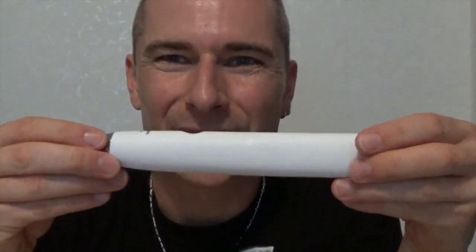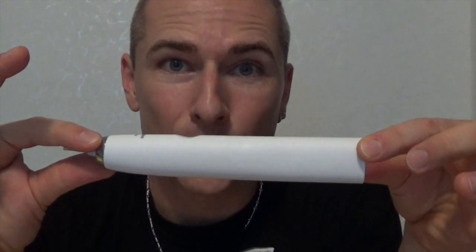Zur Zahnbürste an sich ist noch zu sagen: sie ist sehr gut verarbeitet und sieht optisch super aus. Sie ist weiß-matt, sehr glatt irgendwo, aber auch leicht. Durch das Matte ist es so ein bisschen rauer und dennoch sehr griffig.